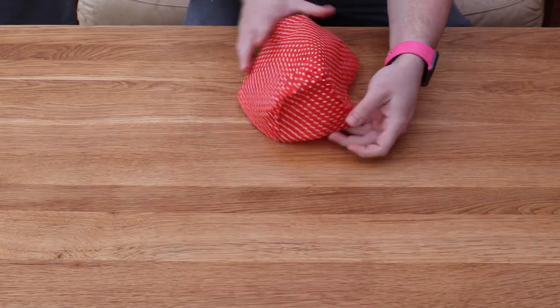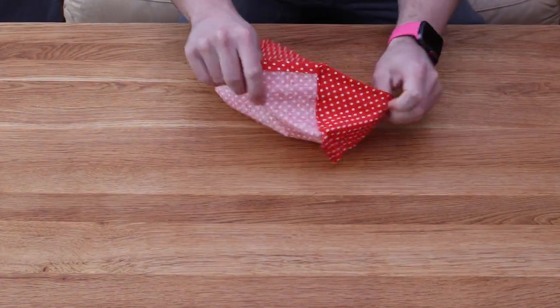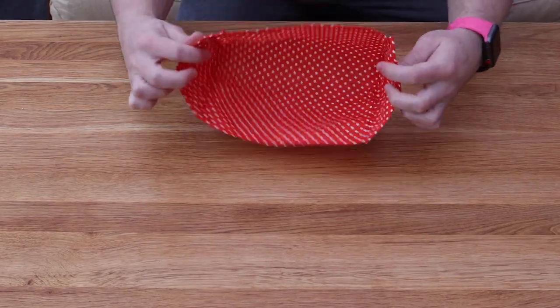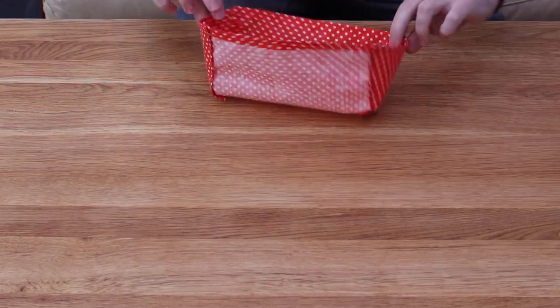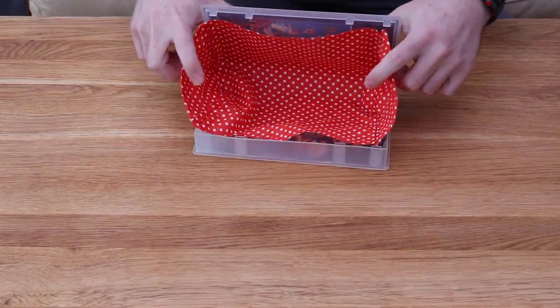Once the other side was sewed on we've now got an inside-out bag insert. We want to flip this back so we've got the polka dot pattern on the inside, and we can still see the polka dot pattern on the outside on either side. It doesn't matter about the back of the rectangular piece because that's going to get glued to the case.